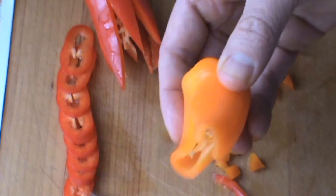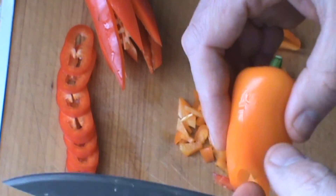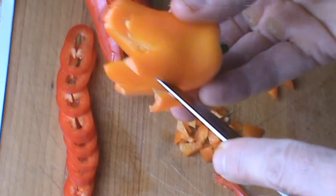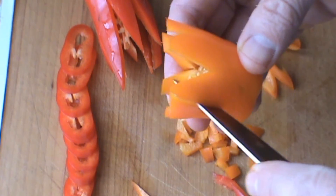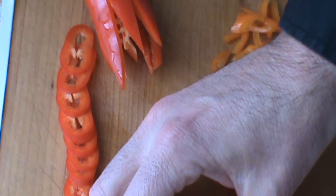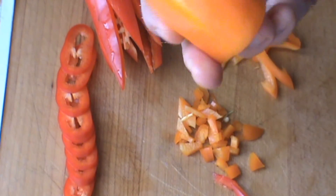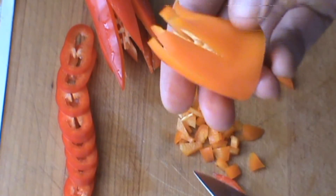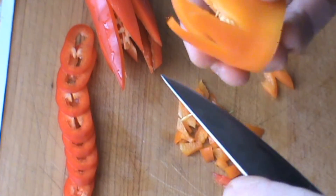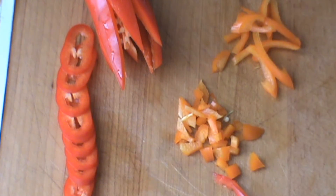One more flower here — just the easiest one you can do. Just straight down like this, all the way across. And this one we're going to make stand up.